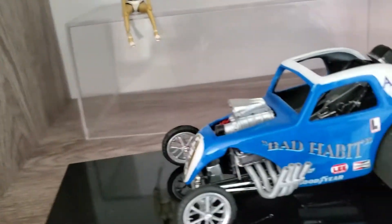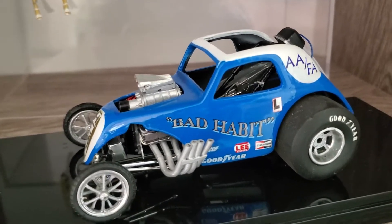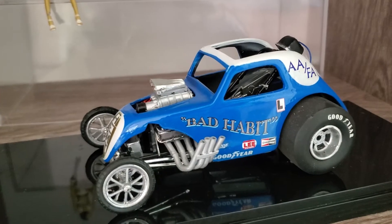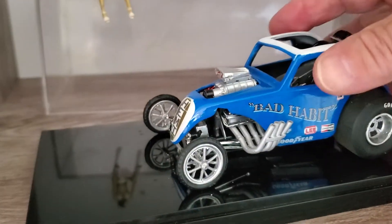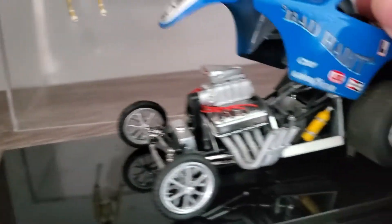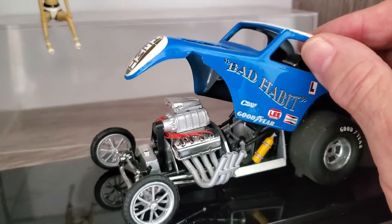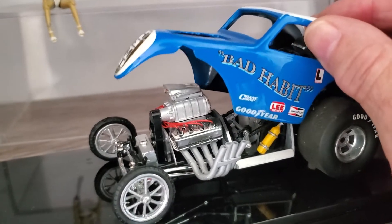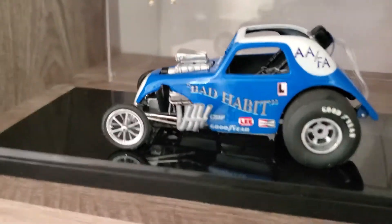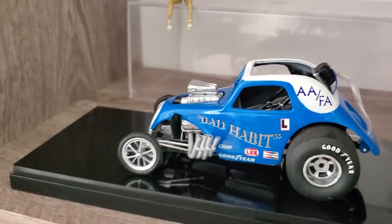Down here is another of my favorites from when I was a kid — the Bad Habit Fiat. Charlie Hill owned it, Bob Parmer drove it. They say it was the first one in the sixes, though there are people who argue that. This is a competition resins body with a Johan chassis, heavily modified. I actually made hinges for this to open. I made the fire bottles — I tried to build this as close as possible to the real car to be authentic. It's the third version I built; the first two weren't close enough. So this is the third and the last.